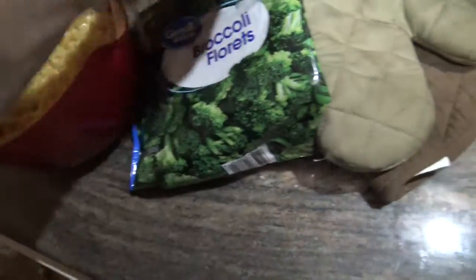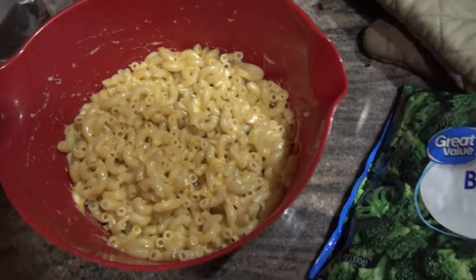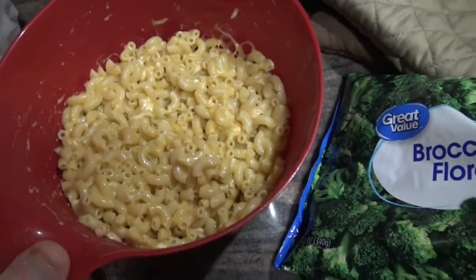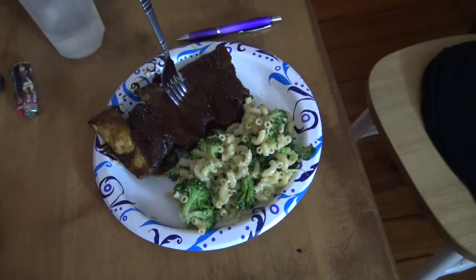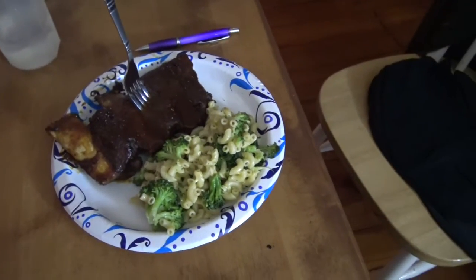Now I'm putting my steamed broccoli florets right into the mac and cheese and stirring them all together. If you don't like broccoli, you don't have to eat it — there's plenty of mac and cheese here — but that's what I'm doing. All right, it's all done. I'm going to sit down and eat and I'll let you know what it's like.